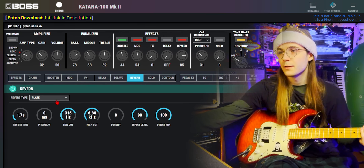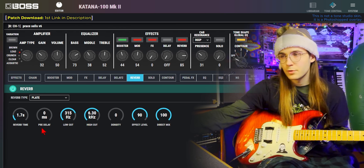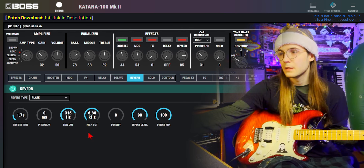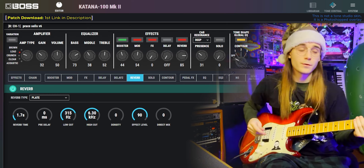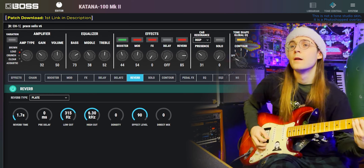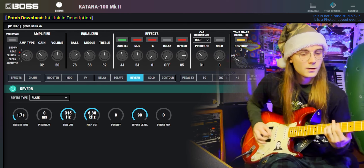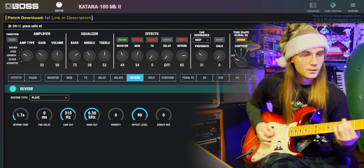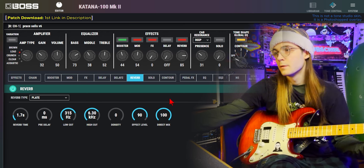In the reverb spot, I have plate reverb with the reverb time on 1.7 seconds, no pre-delay, the low cut on 315, the high cut on 6.3, zero on the density, and the effect level on 90.